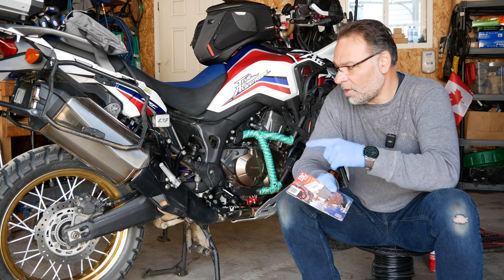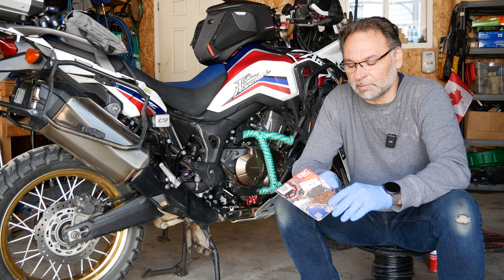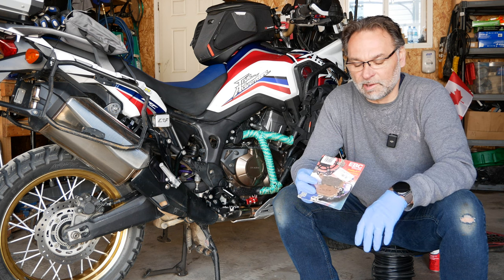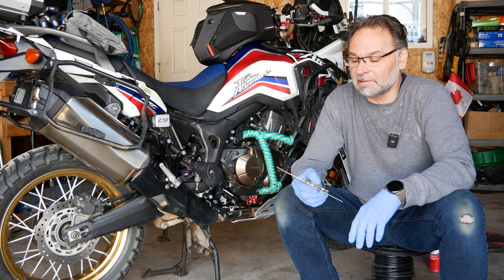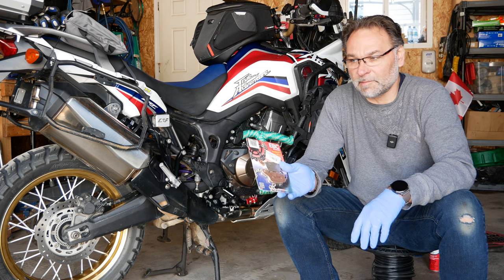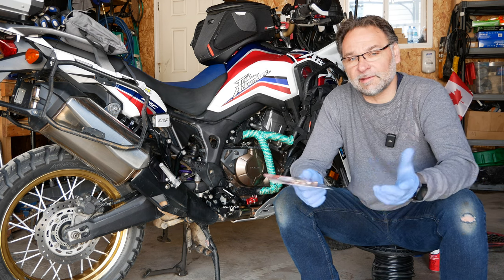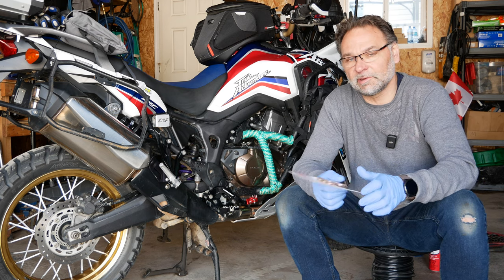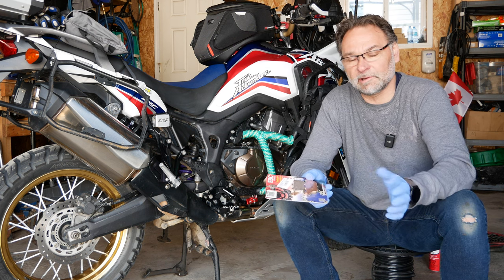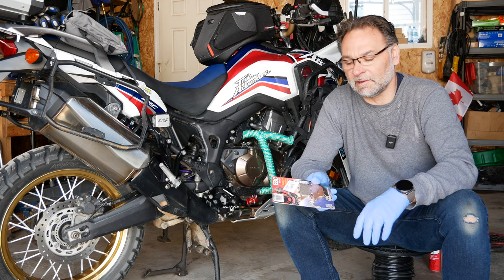Last time I used the OEM Honda brakes because they didn't have any EBC in stock. This time I was able to get the new EBC replacement pads for the Africa Twin at my local Honda dealer. They're not cheap — probably similar cost to the OEM. I paid about $42 Canadian. I'll show you how to change those brakes because last time I didn't have the opportunity to film it. I was in a rush — I just quickly wanted to change them while the guys had ice cream, so I swapped them out and we carried on with our adventure.